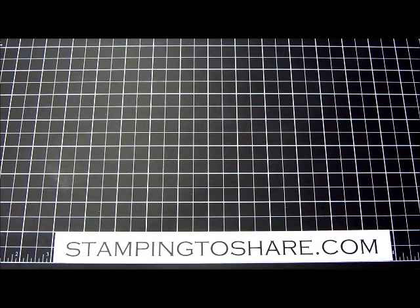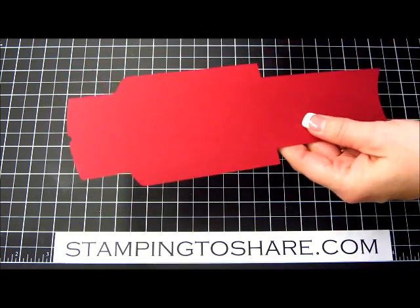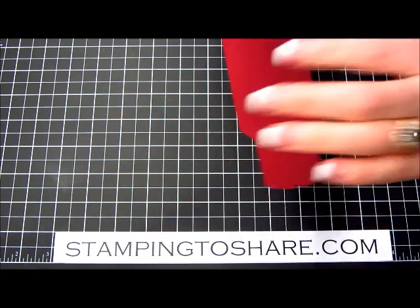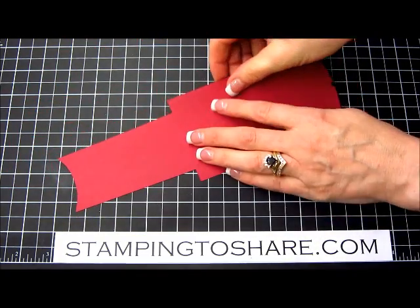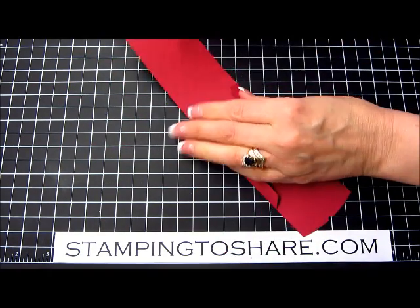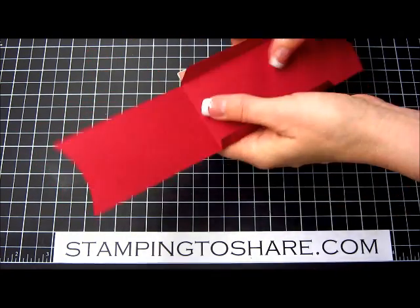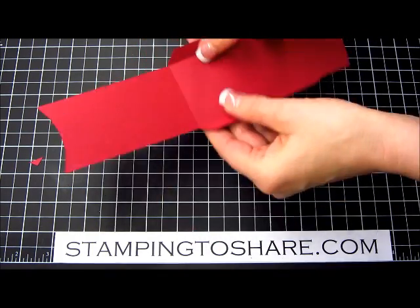This is one of the gift card holders that I made recently. You just go ahead and cut it out with the Big Shot machine — and of course you'll use your extended platform and your extended cutting pads. I have found that it is easier to fold up this bottom flap if you actually angle cut the edges like so. That's what I went ahead and did.